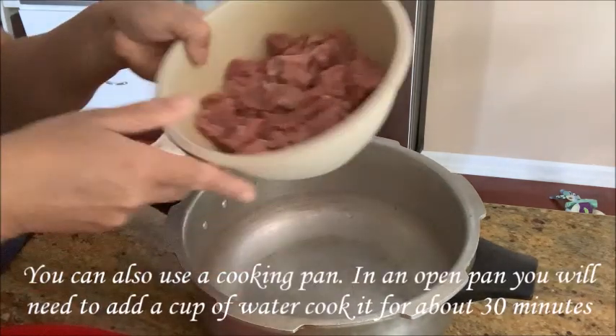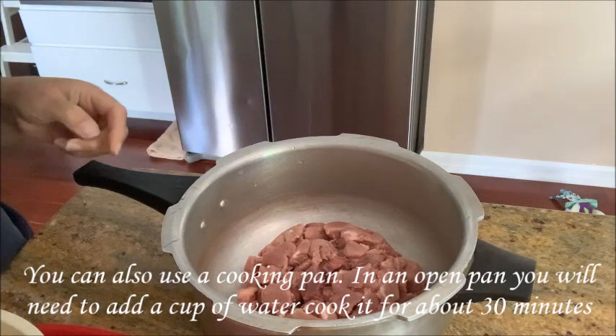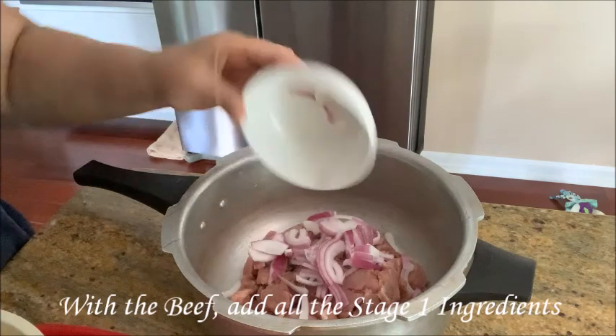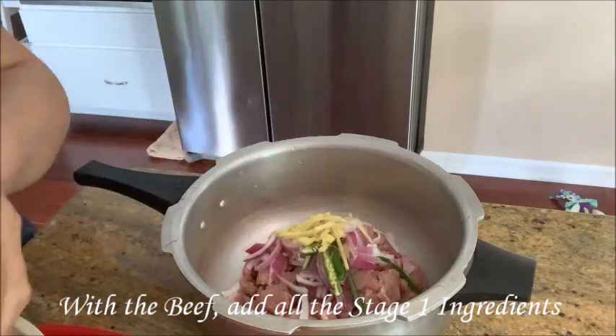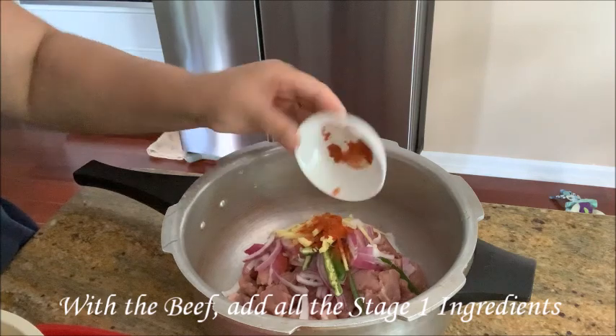Cut the onion. Add half the sauce. Add 3 sugar.